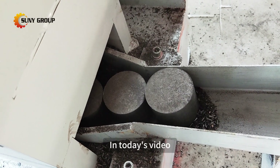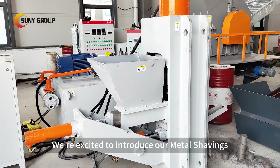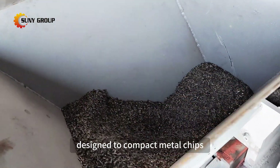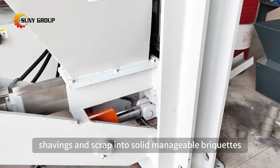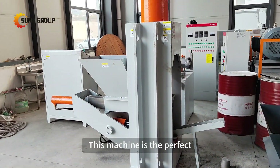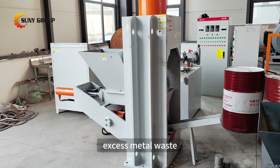Welcome to our channel! In today's video, we're excited to introduce our Metal Shavings Briqueting Press, a powerful and efficient machine designed to compact metal chips, shavings, and scrap into solid, manageable briquettes. This machine is the perfect solution for companies dealing with excess metal waste.